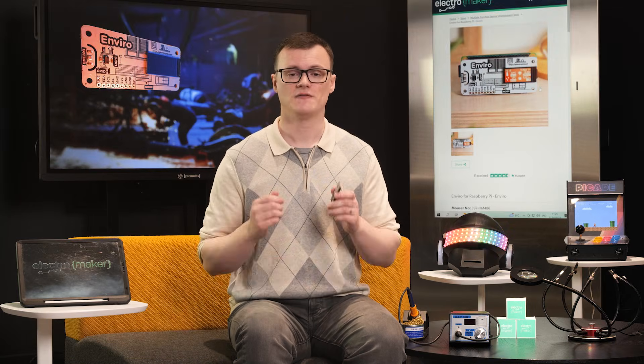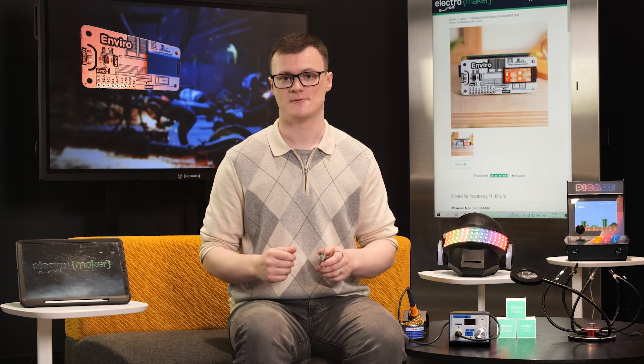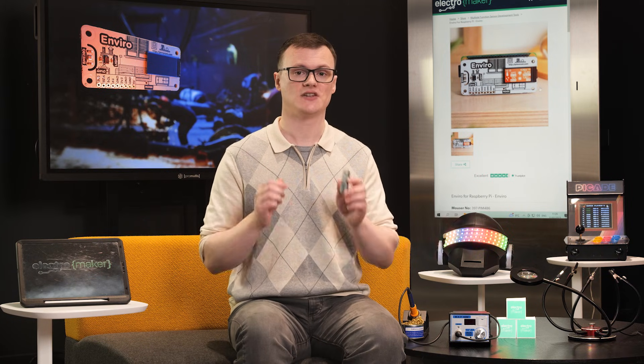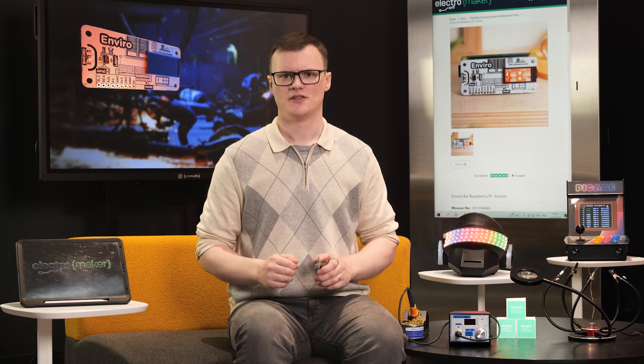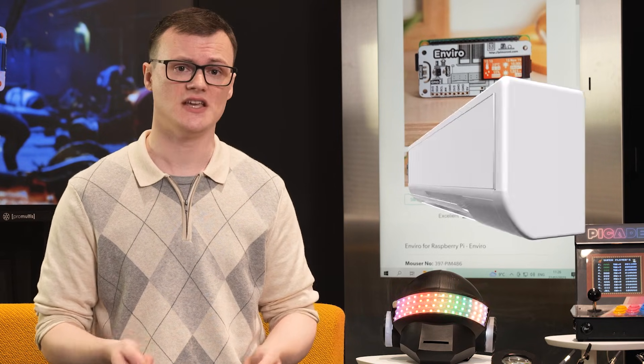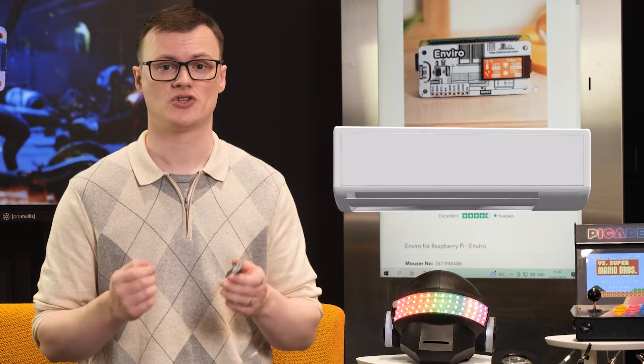Just as the name suggests, the Enviro is an excellent add-on for projects looking to monitor air quality. The ability to measure temperature, humidity, pressure, and volatile compounds can be excellent indicators of air quality. This could be tied to an IoT server or other device for controlling AC, heating, and even windows that try to provide the healthiest environment possible.